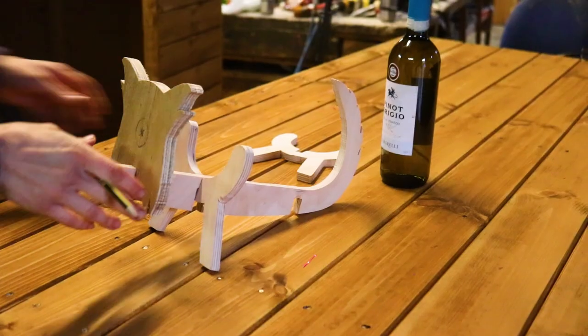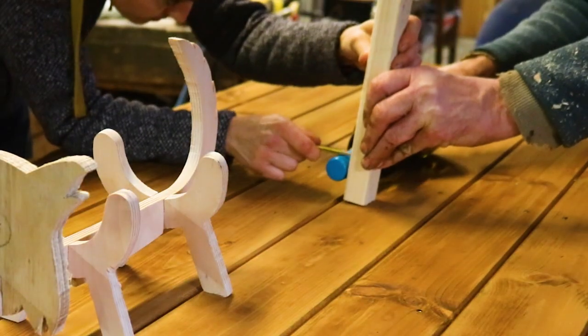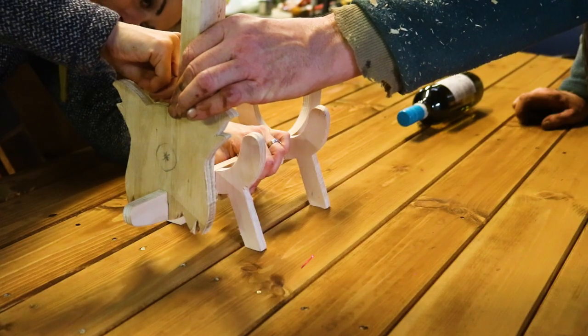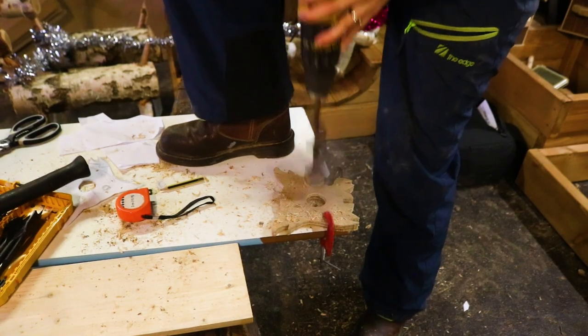The next thing I needed to do was work out where the wine bottle would poke through for the dog's nose. The easiest way to work out where the hole would be for the wine bottle was to lay the wine bottle flat on the floor, grab an off-cut and mark the height of it, and then take that mark and transfer it to the back of the dog's face. And I drilled a hole a little bit bigger for an allowance.